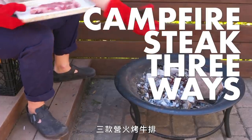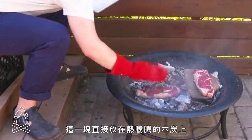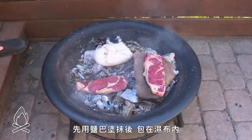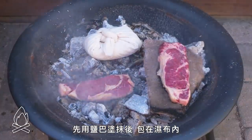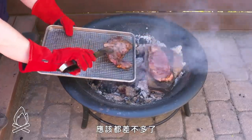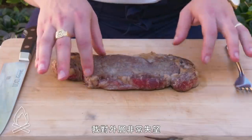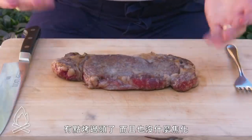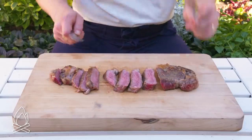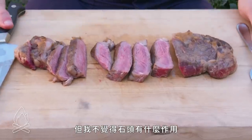Campfire steak three ways. The first steak we're going to slap onto a preheated rock; the second we're going to put directly onto hot coals; and the third has been mummified — covered in salt and wrapped in wet cloth. Now we'll flip these and they should be done. Hot rock steak: I'm pretty disappointed with the crust here. It's a hair overcooked and pretty under-browned. Honestly it's fine — a little extra smoke flavor — but I can't see why I would bother with a rock.